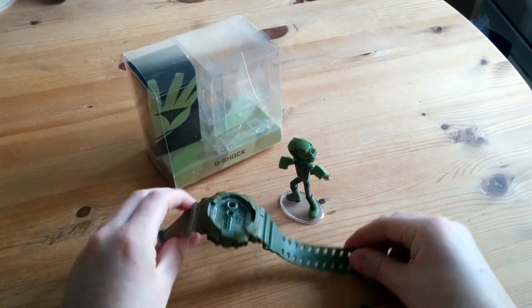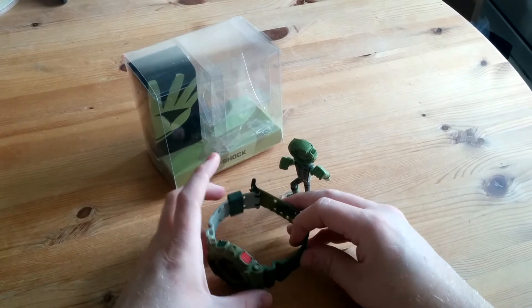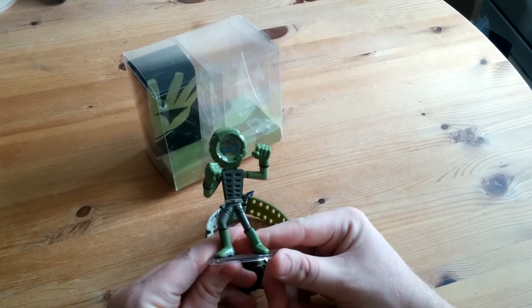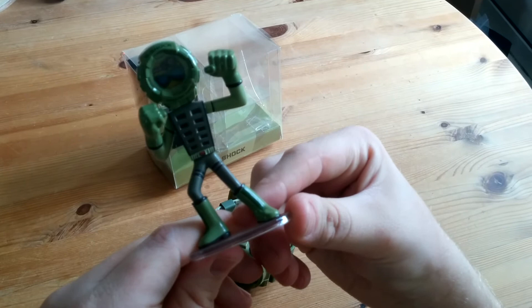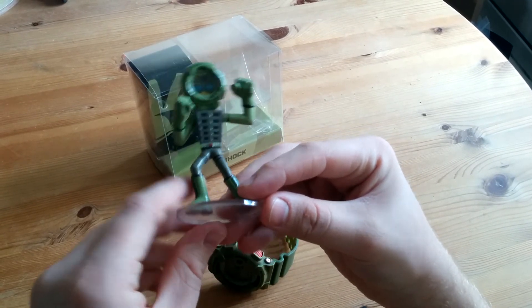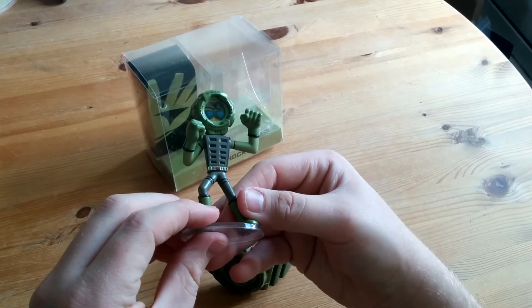It's a nice watch — it's not something I was particularly after, but after seeing it for a good price and then getting an even better price due to the damaged box, I went with it. You also get the little G-man figure with it. These are highly desirable by G-Shock collectors; I don't see the huge attraction myself as I'm more of a watch guy, but it's part of the set so it's a cool thing to have.